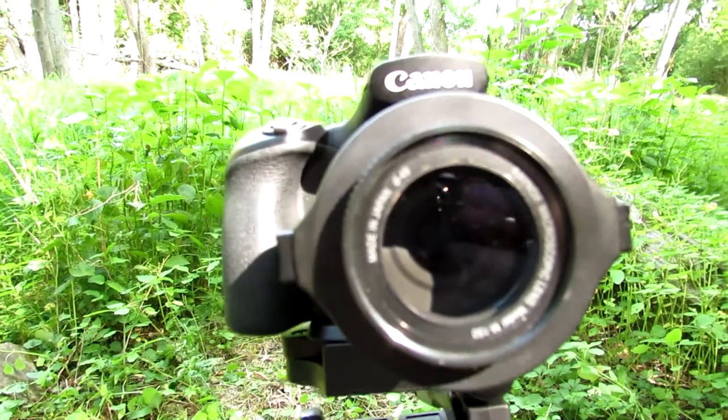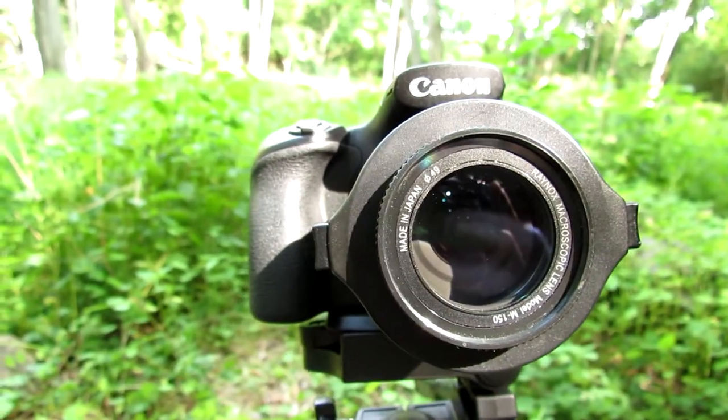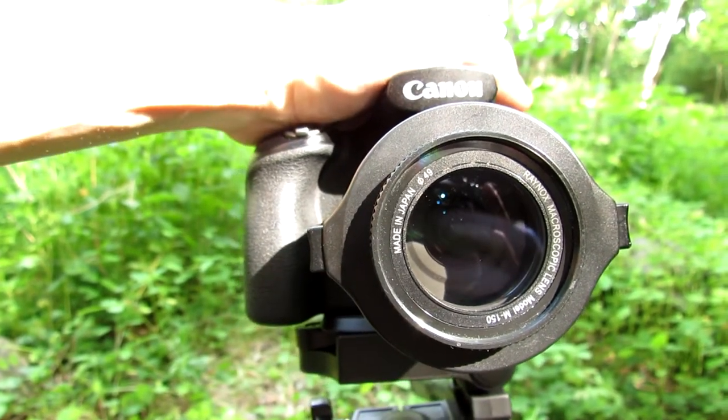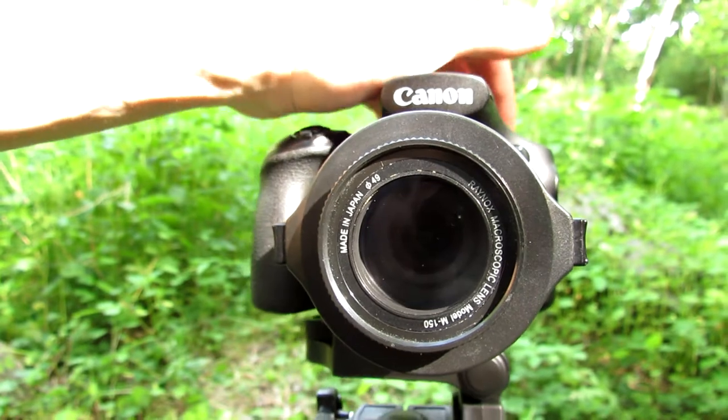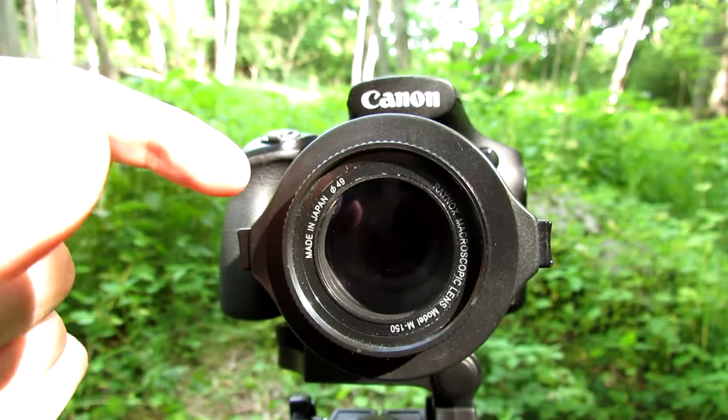That's all you really need for macro photography. The camera I'm recording with right now is the SX-40HS. This newer model gets much better shots and much better video in 60fps. But you can get amazing photos with both of these cameras.